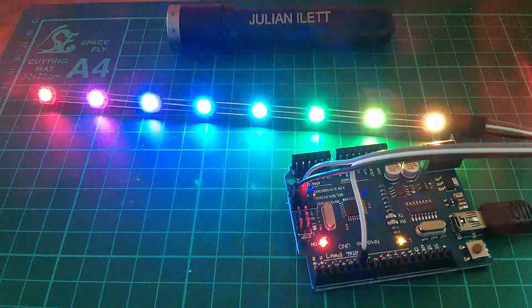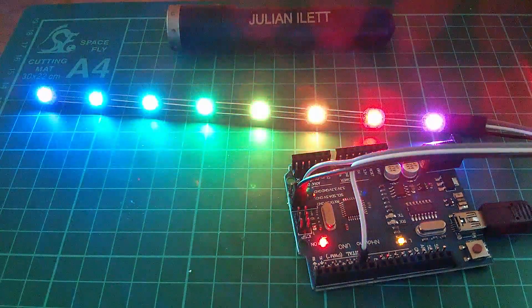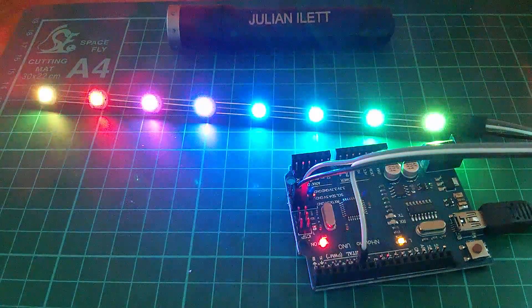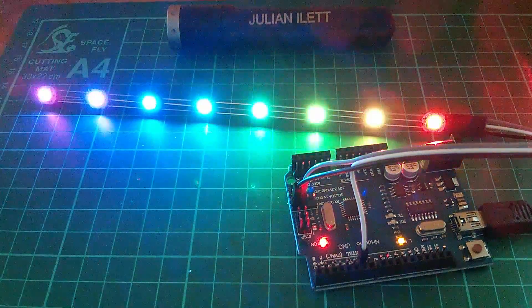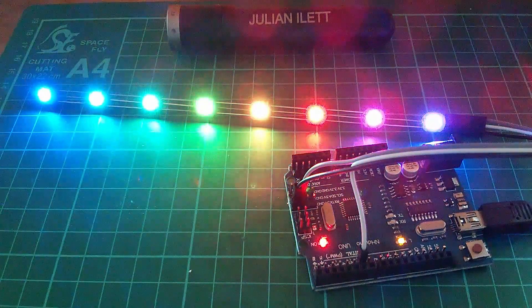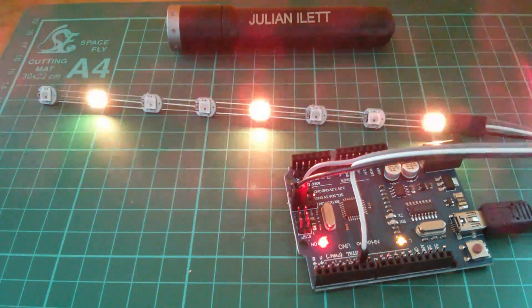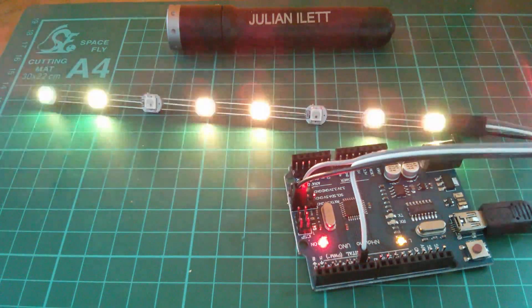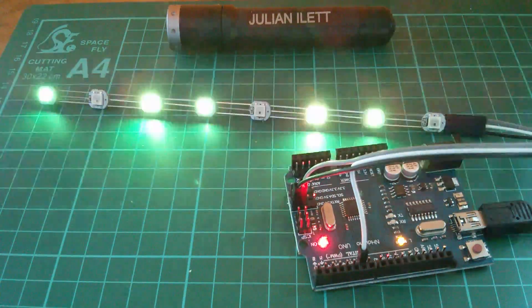It's going through all sorts of different color fades, movements, sequencing and all sorts — that's rather excellent. I suppose now the thing to do is to start looking through that sketch to see what can be altered to do the sort of things that I want to do, whatever they are.